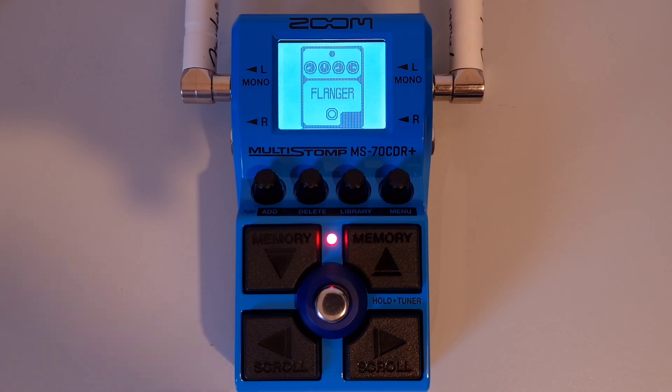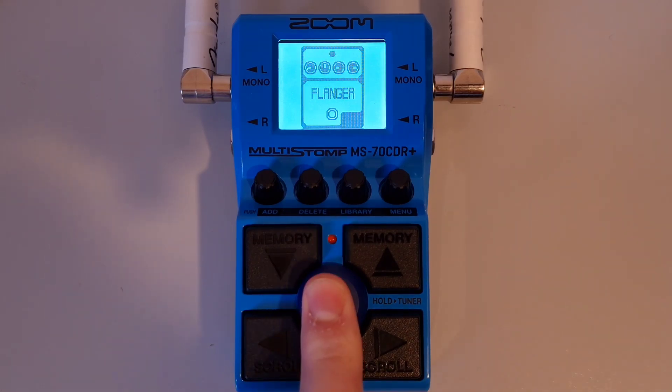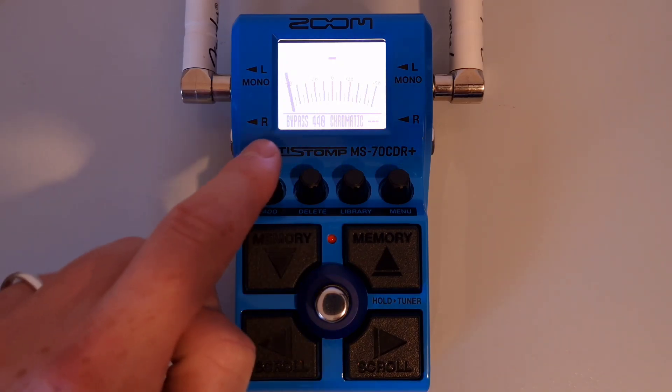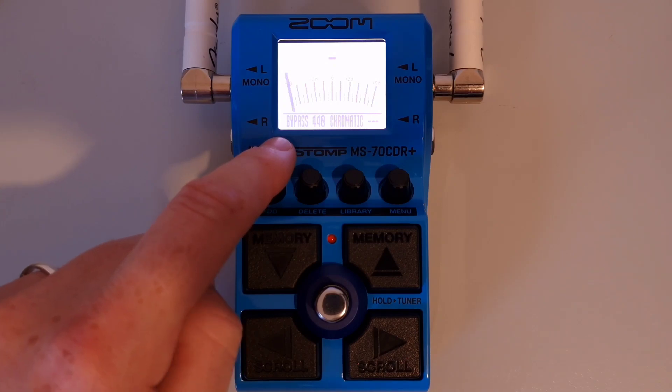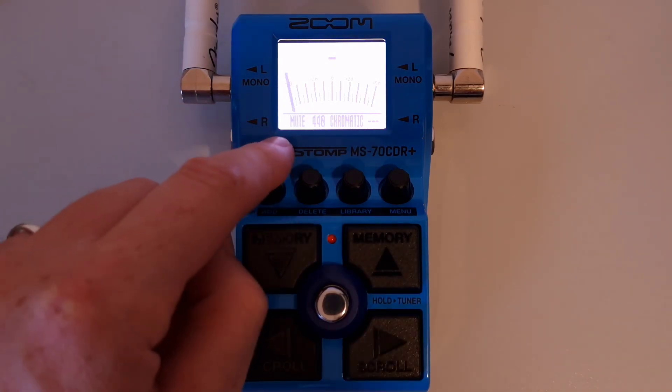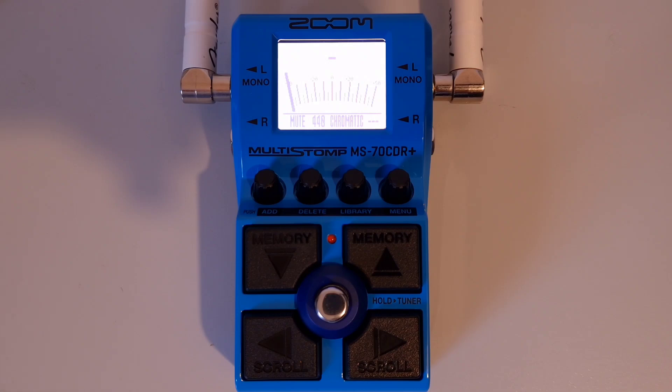This is part twenty-three: How to set the tuner output method. Open the tuner by pressing and holding the footswitch. Once on the tuner screen, turn knob number one to change between bypass and mute. If you're on bypass, the guitar sound is output with the effects bypassed. Or you can turn this to mute so that no sound is output at all.